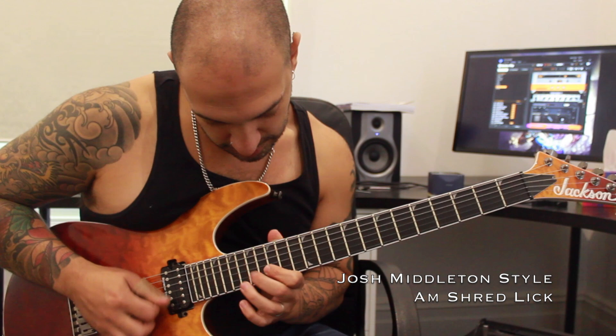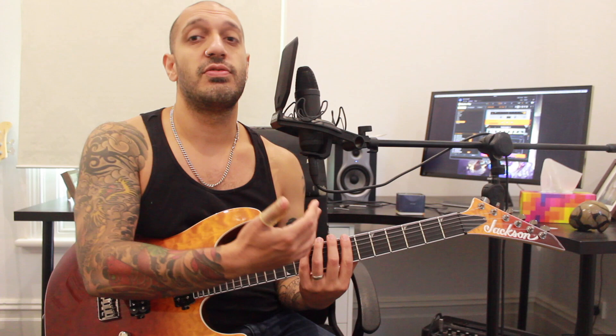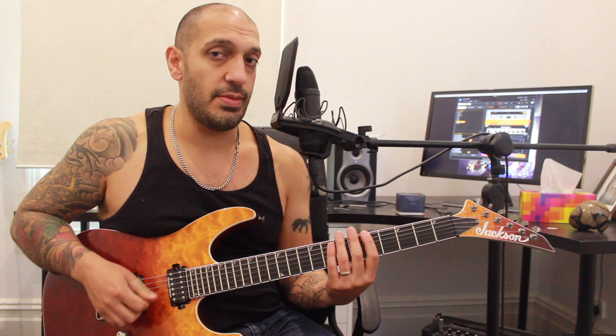The premise for the shred lick is that we're using eight notes per string and we're going to do a position shift each string as well, which is why we end up working in this diagonal fashion. I'm going to do it in the key of A minor.